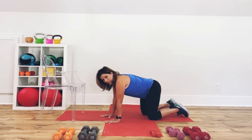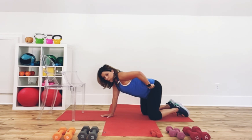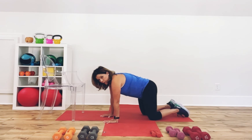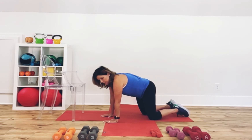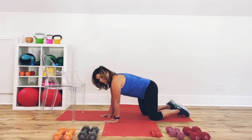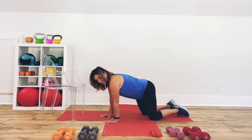Come back to neutral. We're going to do some more circles. Take the hips, those hip bones, and draw circles from this position just like we did standing. I want to show you the difference in how it feels. Now reverse those circles — it's hula hooping from the knees. Two more.